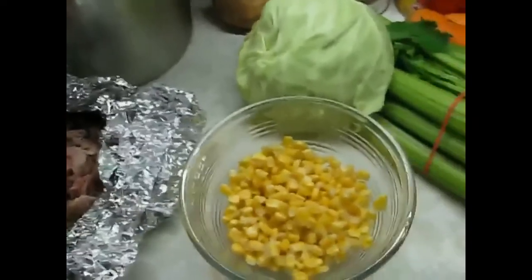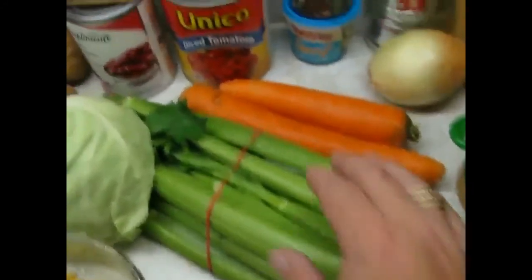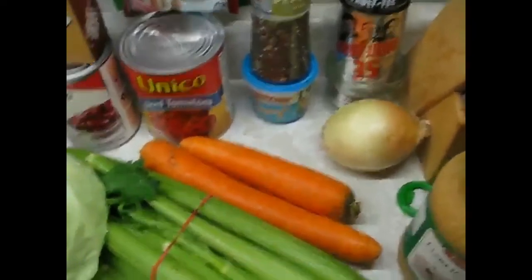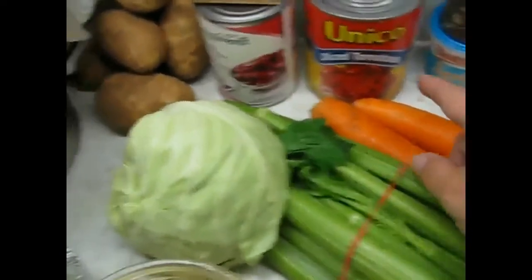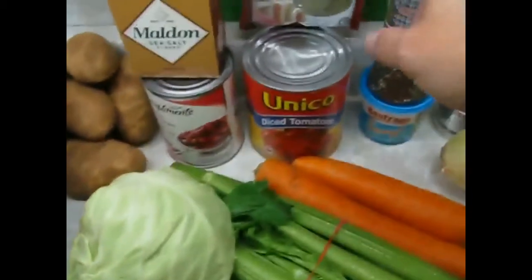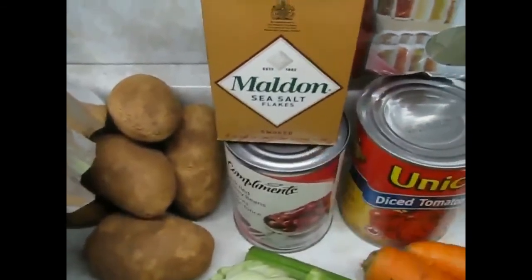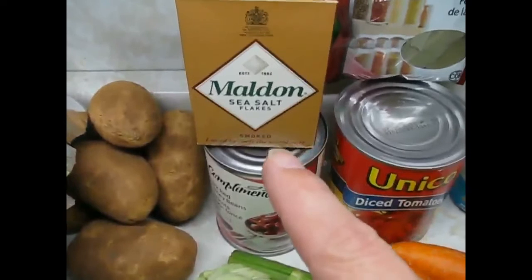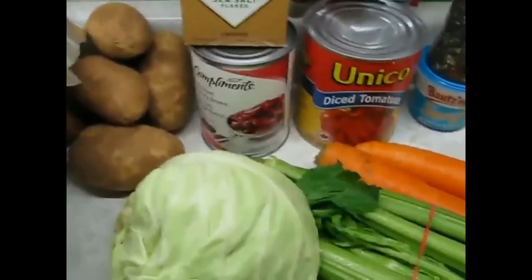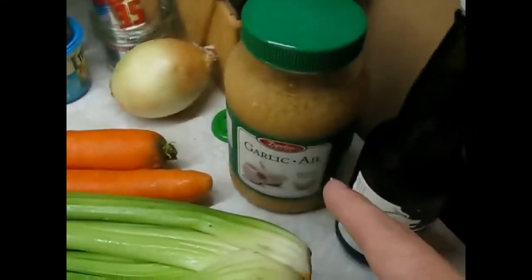A cup of frozen corn I'm using, some cabbage, celery, carrots, onion — I'm gonna chop that up, fry it, dump it in. I'm gonna use a can of diced tomatoes, a can of kidney beans, potatoes, the rest of our stock, bay leaves, smoked Malden sea salt — courtesy of Mr. MMT in the punk rock kitchen, thanks brother, that stuff's awesome. I'm gonna use some pepper and minced garlic.